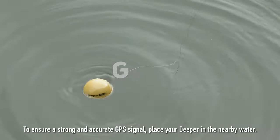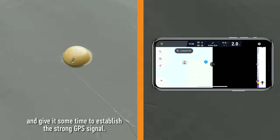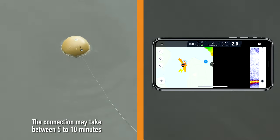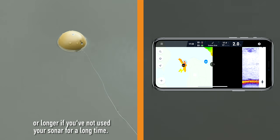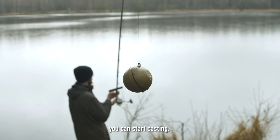To ensure a strong and accurate GPS signal, place your Deeper in nearby water. Turn on the onshore GPS mode and give it some time to establish a strong GPS signal. The connection may take between 5 to 10 minutes or longer if you have not used your sonar for a long time. Once the app shows GPS found, you can start casting.